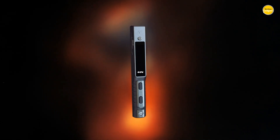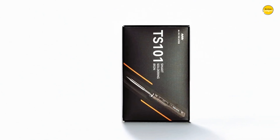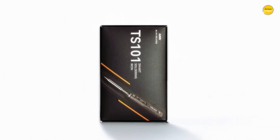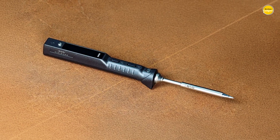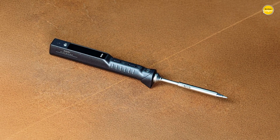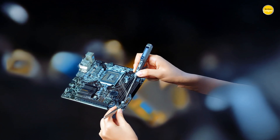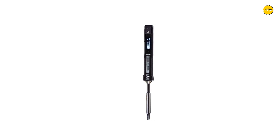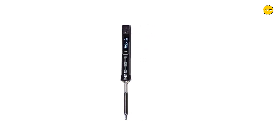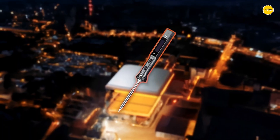Whether you are repairing electronics, working on DIY projects, or traveling and need a reliable portable soldering solution, the TS101 delivers professional-level performance in a device small enough to fit in your pocket. It is fast, efficient, and built to handle just about any task you throw at it, making it the clear winner for anyone who wants the perfect blend of portability and power. Pros: Ultra-lightweight, Fast heating, Versatile power, Large display. Cons: Limited tip options.